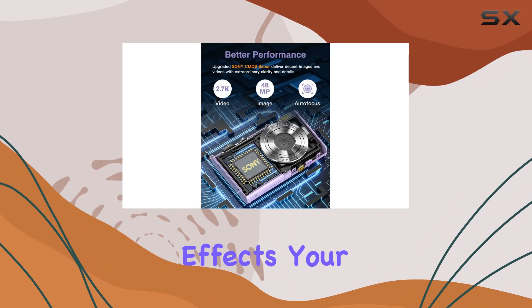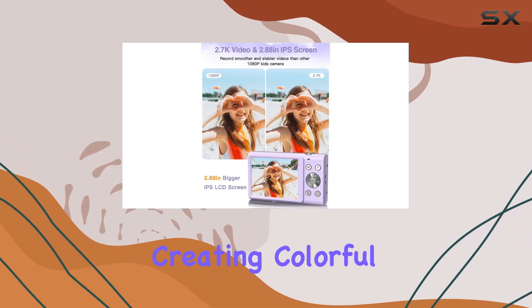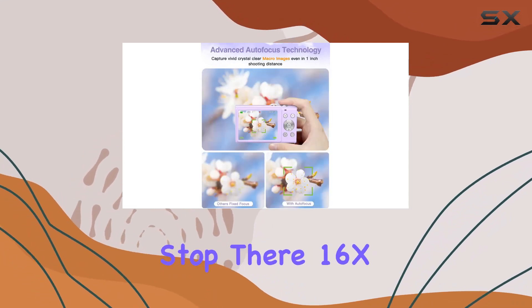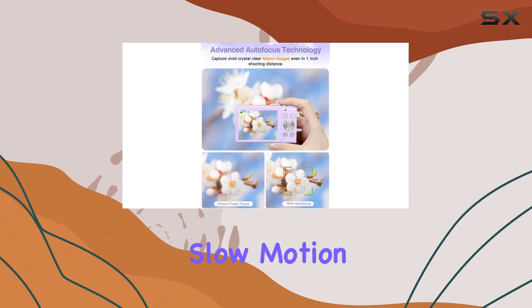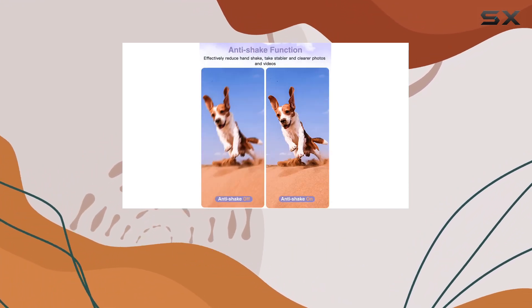What adds a playful touch is the 16 filter effects — your kids can explore their creativity, finding their own style and creating colorful, funny pictures and videos. The list of features doesn't stop there: 16x zoom, time-lapse, slow motion, continuous shoot, motion detection, face detection, self-timer, webcam, and more.